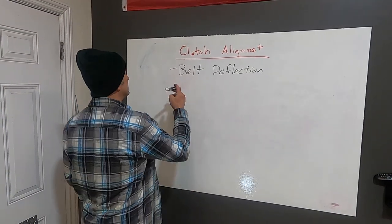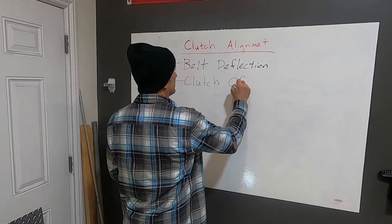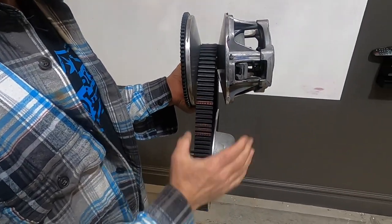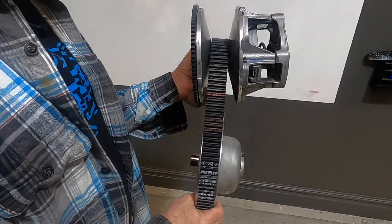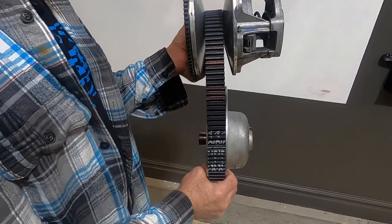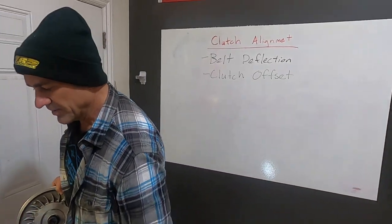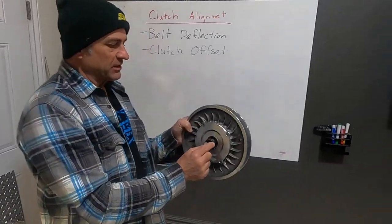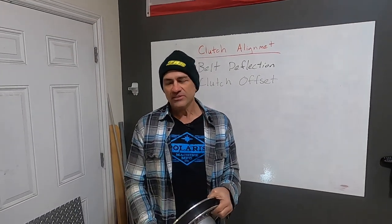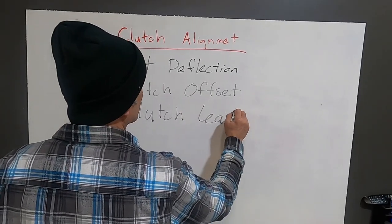The next thing that's really important to set is your clutch offset. That's where your clutches sit in your snowmobile in relation to where the secondary clutch sits relative to the primary. If it's too far one way or the other, it's going to cause a problem. The offset is where the secondary is in relation to the primary clutch, and you really need that set perfectly. You can adjust that with the TRS alignment bar, and there are little spacers you put on the back of the clutch to adjust your offset.